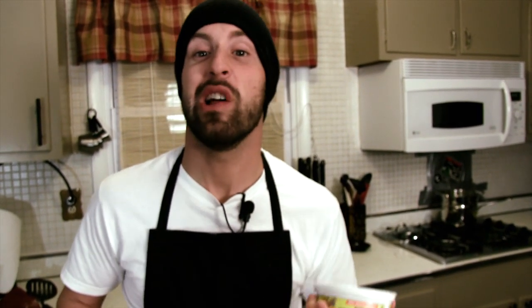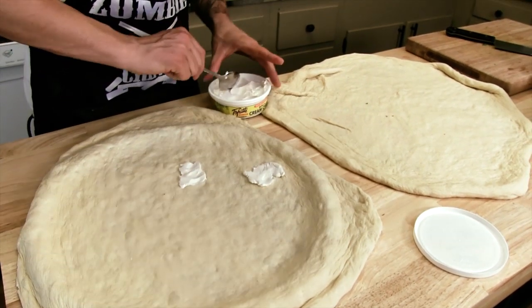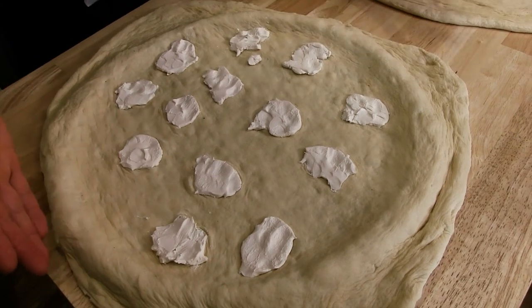We got some vegan cream cheese — I have Tofutti brand, it's called 'Better Than Cream Cheese.' I love it. We're going to just put chunks scattered all around and spread it out as much as you can. This is what we're going for.